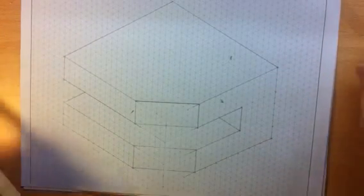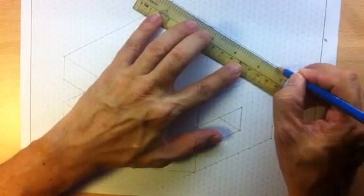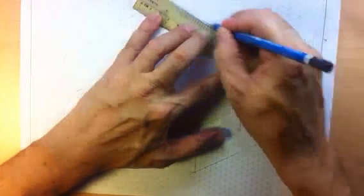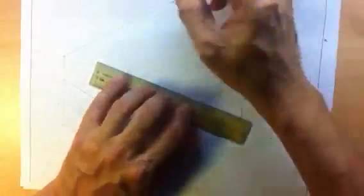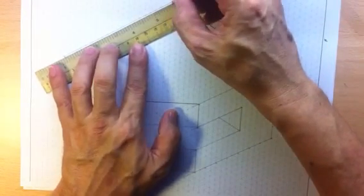Now for the final finishing of the drawing, I will darken it with a dark outline to show the direction and the exact design clearly.